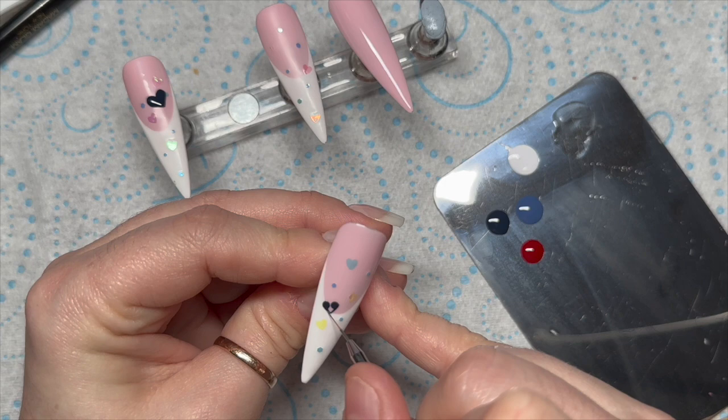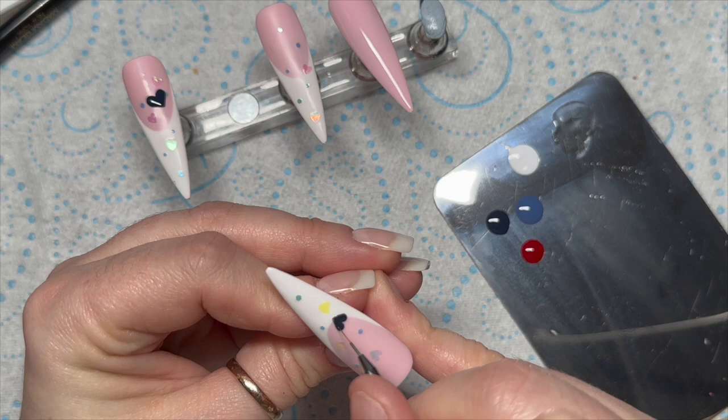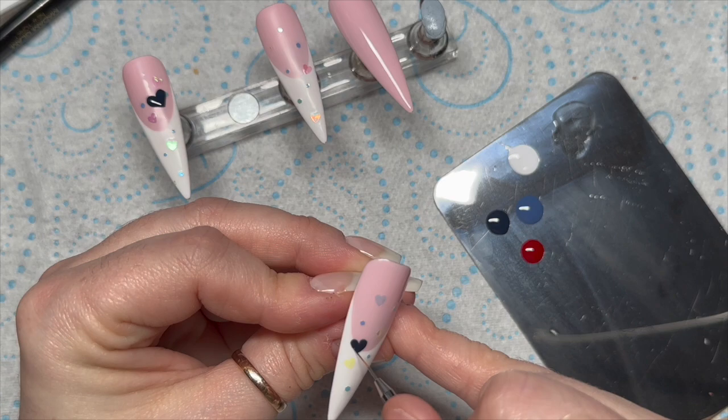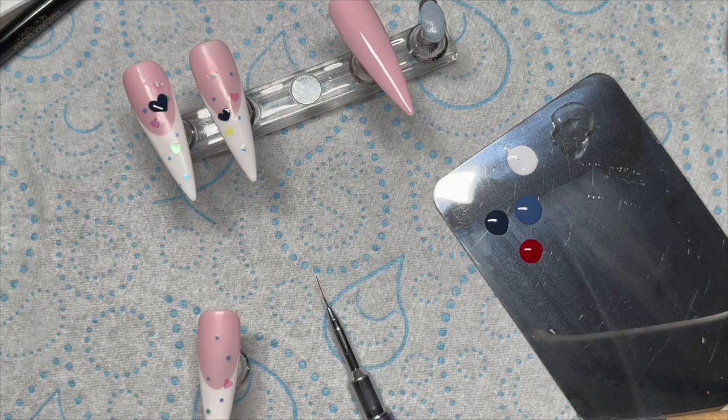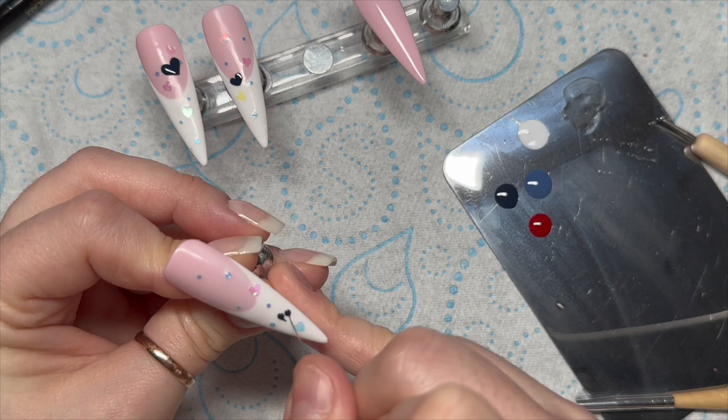And then on this last nail, the small heart at the bottom will be the dark blue. It's the same thing with all of them — the bigger heart will be at the top and then the other two will taper down like the stiletto tip tapers down.